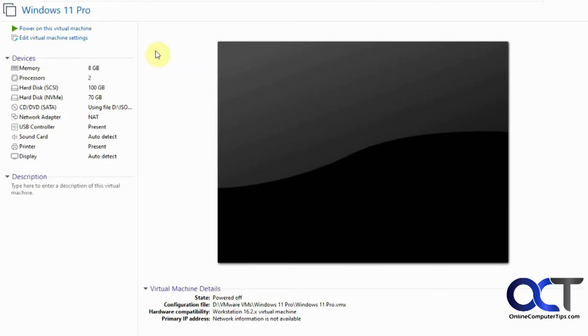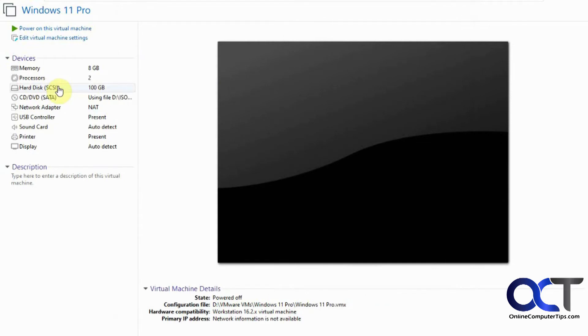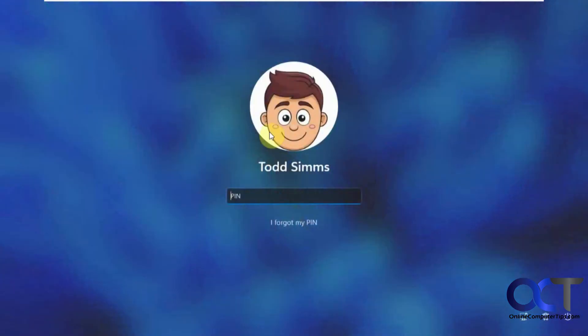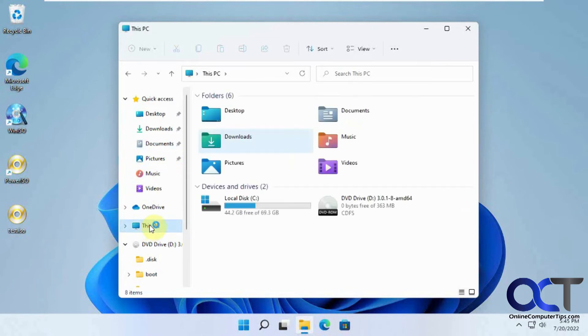This is a virtual machine, so we have the original 70 gig disc here and I'm going to remove it — now we just have the 100 gig hard drive. This is pretending that you physically took out your old hard drive and left the new one in there, or took the cloned drive and put it in a different computer. We're going to start it up and see if we get Windows. The screen looks the same — we've got the same icons. Opening File Explorer, This PC — you'll see it only took the 70 gigabytes, so it didn't use the whole drive. Let's go to disk management.